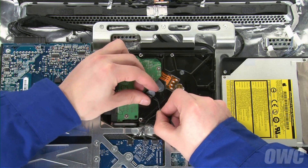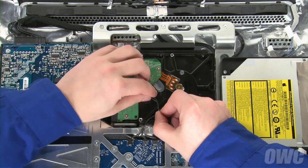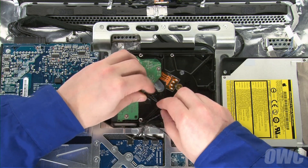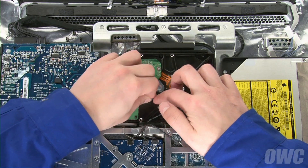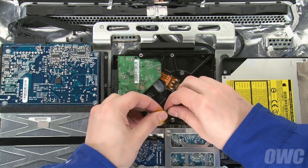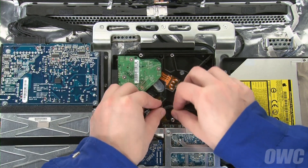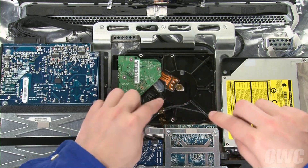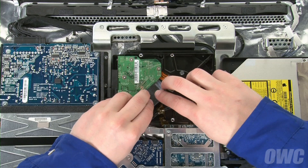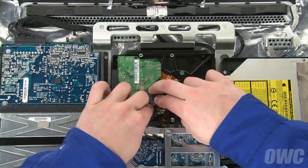Place the heat sensor with the flat side down in roughly the same place as on the original drive, then use the bracket to hold it in place. Again, there should be enough leftover adhesive to stick. Replace any excess wire back like it was before. If the tape is no longer sticky, use a piece of Kapton tape to hold the wires in place. Finally, re-adhere the foam pad over the sensor assembly.